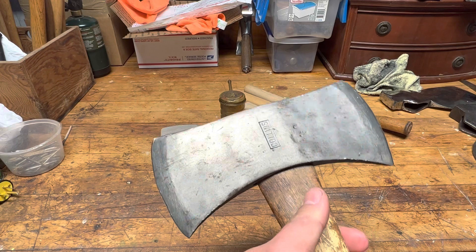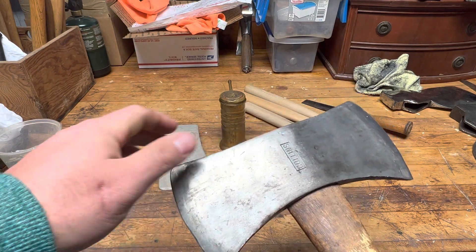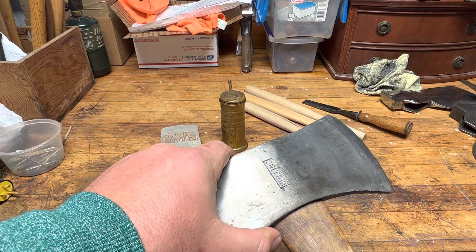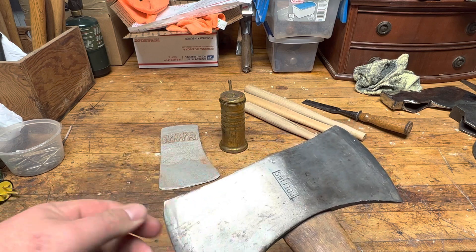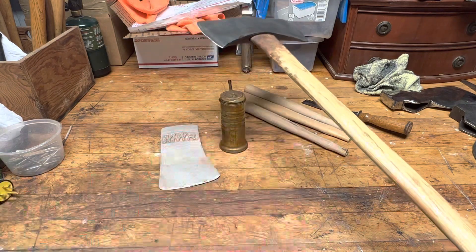I'm pretty excited to find this axe. I've got True Temper Cruisers, Flint Edge Cruiser, I've got a Plum, a Ward's Master, a Homestead, and a few others — but I didn't have a Collins. So I'm just really happy I found that.